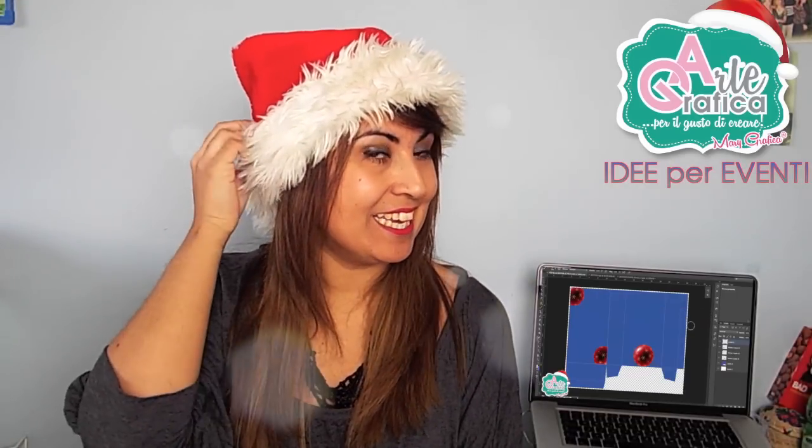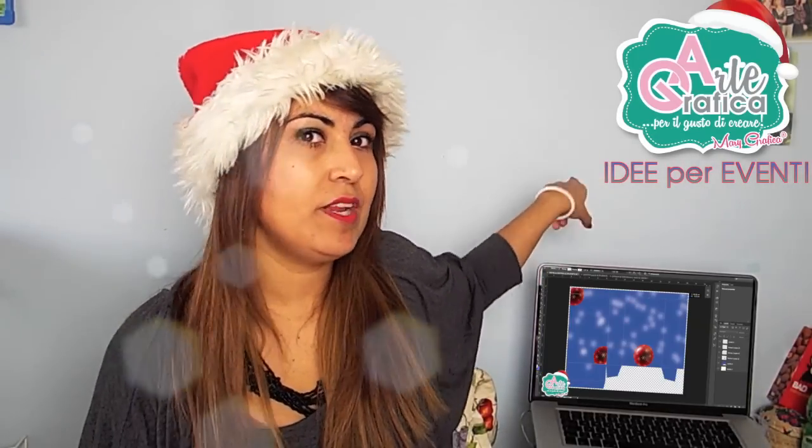Ciao a tutti, eccomi qui con un tutorial di Natale. Questo farà parte sempre della serie 'idee per eventi' ed è come decorare il sacchettino di Natale che ho realizzato in un tutorial precedente con Photoshop. Se non avete visto il video basta cliccare qui e vi riporta al video di come l'ho personalizzato. In questo invece vi farò vedere come l'ho decorato.